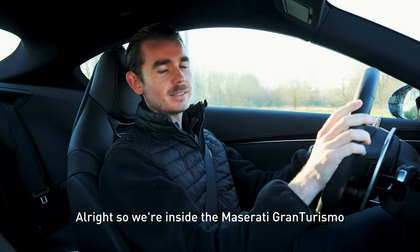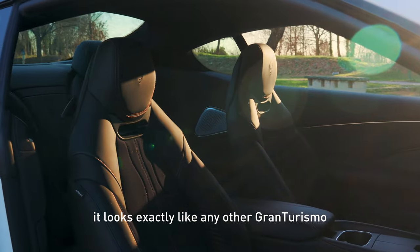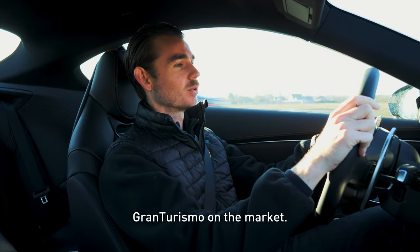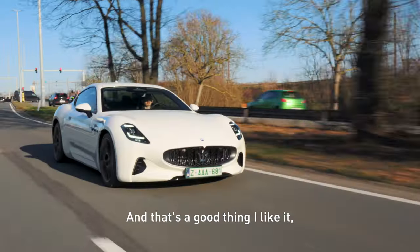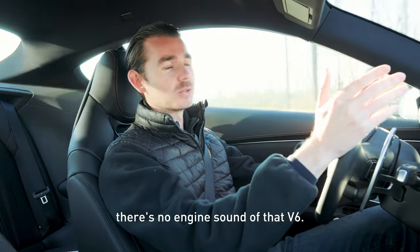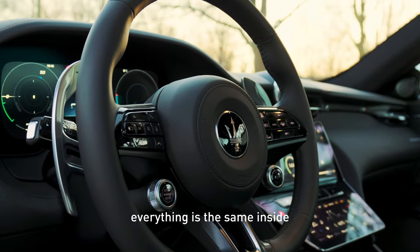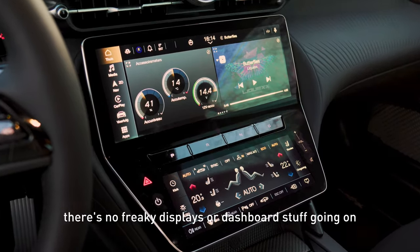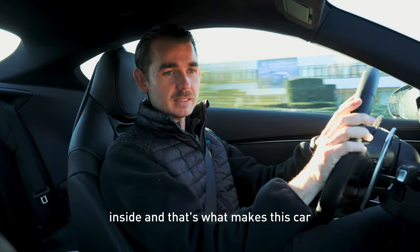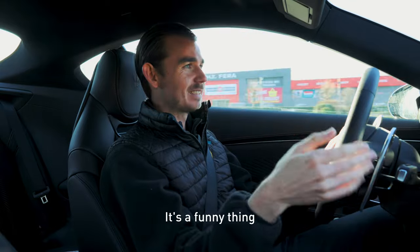We're inside the Maserati Gran Turismo Fulgore. And as I told you before, it looks exactly like any other Gran Turismo — any other petrol version Gran Turismo on the market. And that's a good thing. It feels normal, it feels like a normal car. There's no engine sound of that V6, but besides that everything is the same inside. There's no freaky displays or dashboard stuff going on. It's very classy inside, and that's what makes this car really fun to drive. It just feels like getting home.